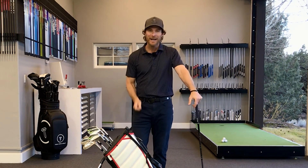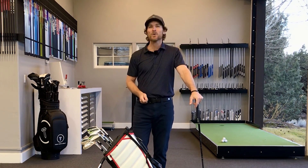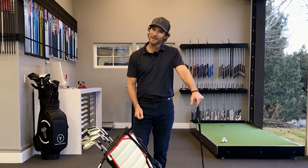Again, thanks so much for tuning in. I hope this helps your game. If you have any questions or comments, leave them below — I'll answer as many as I can. Thank you.